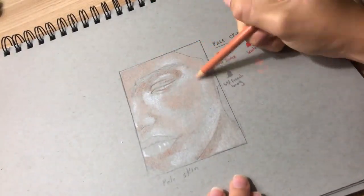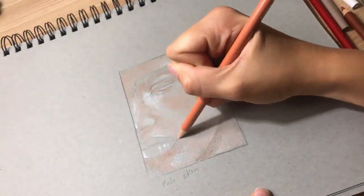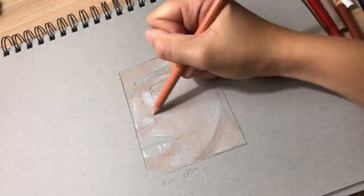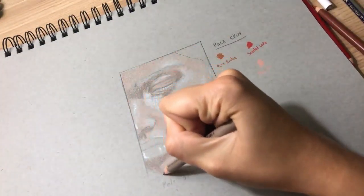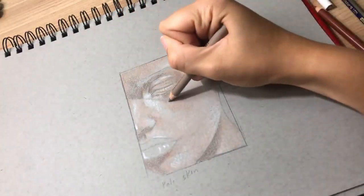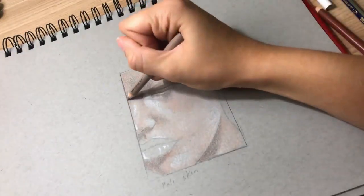Now I'm going in with peach to accentuate that orange hue, and as you can see I'm filling it in — it's starting to look more like a face. Now I'm going in with that 50% gray and we're going to show the shadows using that color, trying not to concentrate it too harshly so that we have room to embellish that skin later on with the browns and blacks that we're going to use.